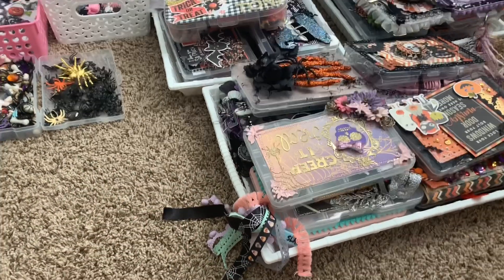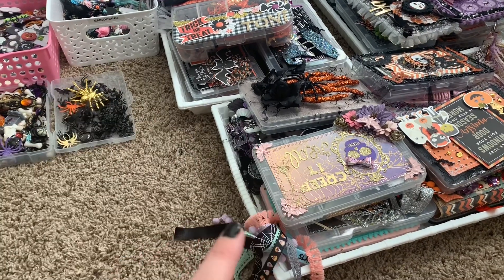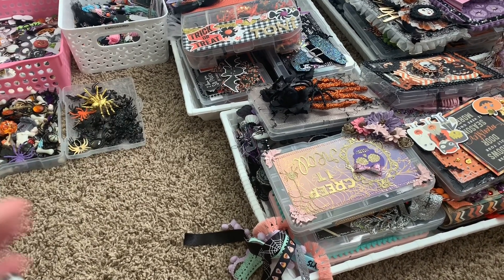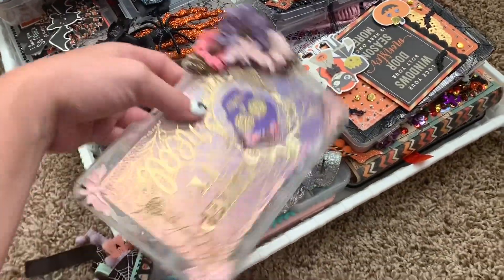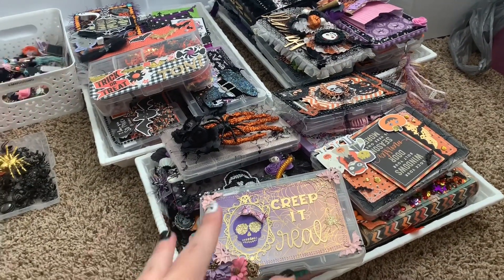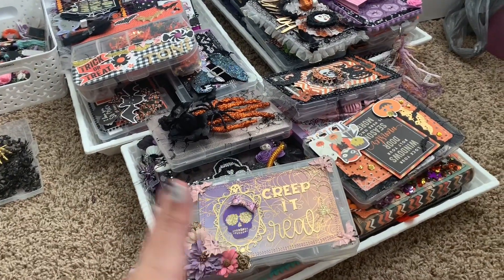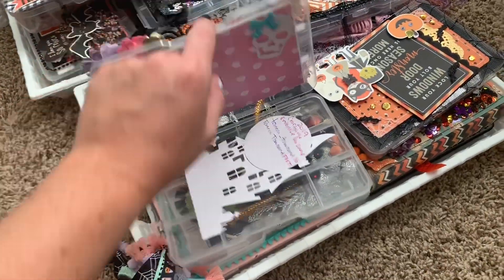Hi guys, welcome back to my channel! Today is kind of an inspiration video — if you didn't watch my embellishment box reveals and you want to make an embellishment box but don't know what to put in it, this is a great inspo video. I'm going to pan over everything. I have all the boxes that were gifted to me, and they are all empty now.